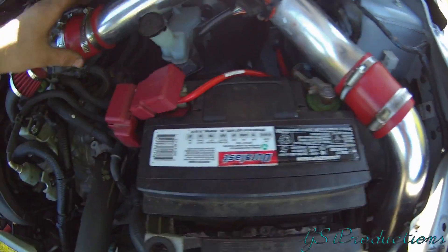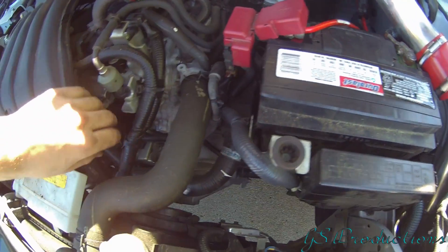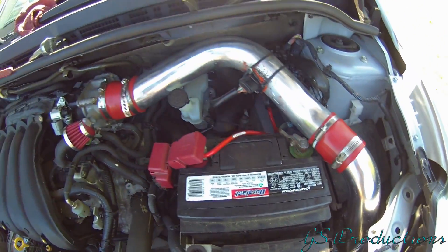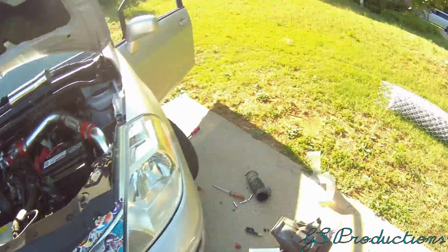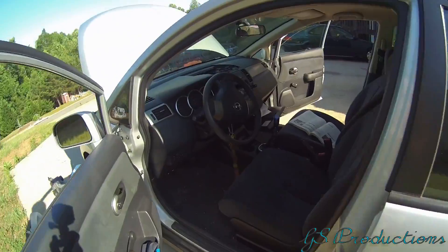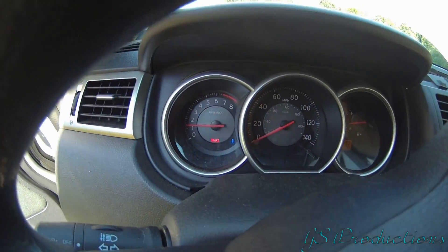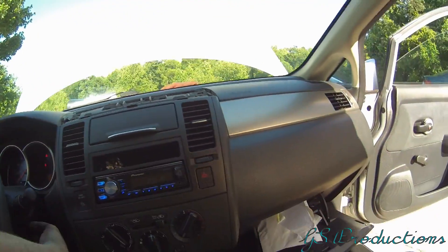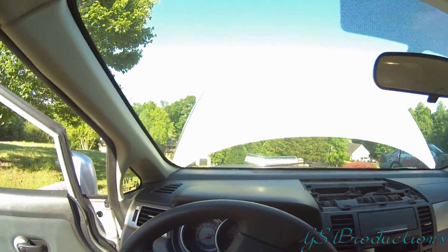The engine is running. I'm thoroughly impressed - there's no check engine light and it's going good.